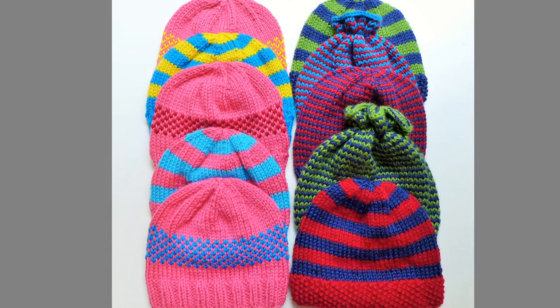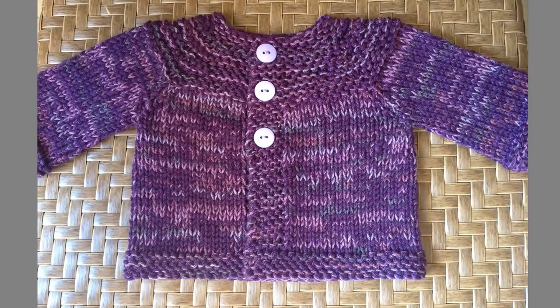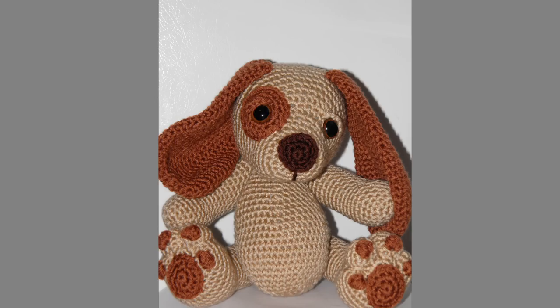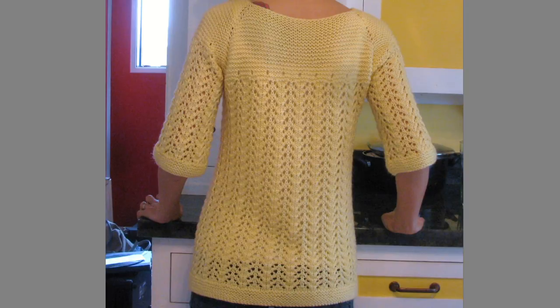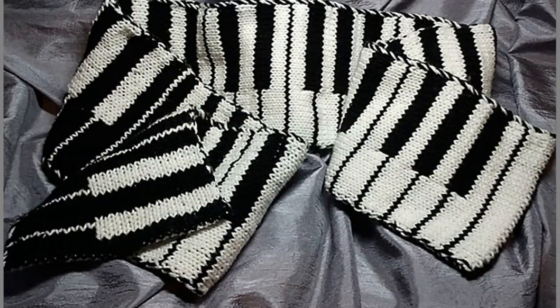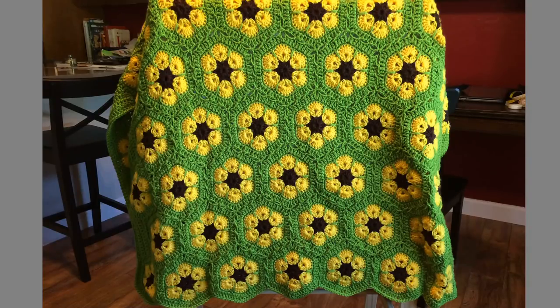On Ravelry there are almost 10,000 projects listed, so it's pretty popular. I saw a lot of baby items like baby hats, a chevron baby blanket, and a baby sweater. There were cute stuffed animals like elephants and a puppy. I also saw adult hats and a beautiful lacy cardigan sweater, fingerless mitts, an awesome keyboard scarf, a stunning crocheted shawl, and a crocheted afghan. People are making some gorgeous projects with this yarn. That is Deborah Norville Every Day by Premier Yarns.